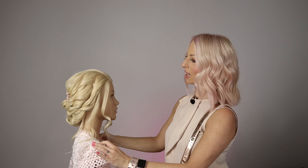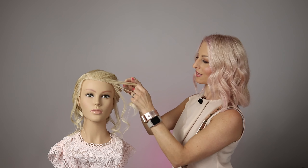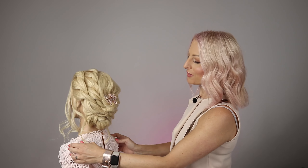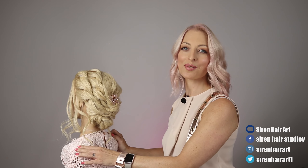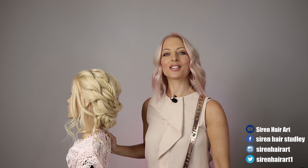I'm happy with that — I think that's come together beautifully. Hopefully you've enjoyed this quick how-to tutorial on a beautiful boho bridal style. Check me out on Instagram, Siren Hair Art — I'd love to share my inspiration with you.